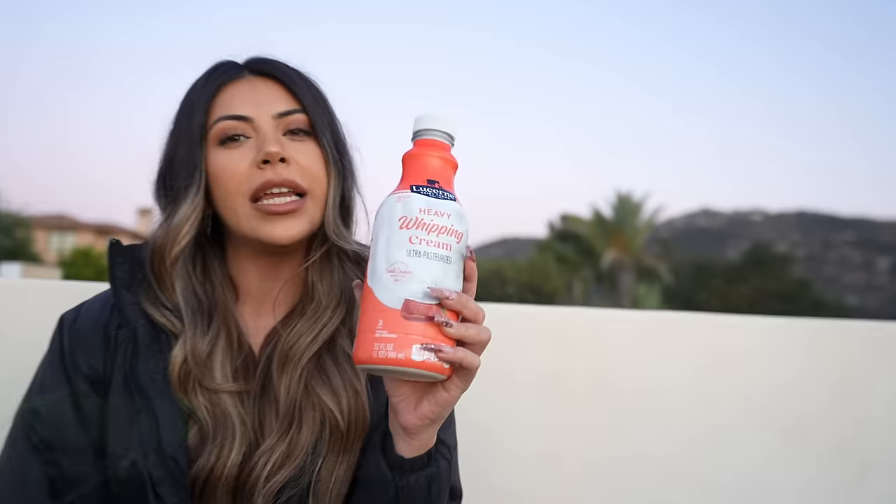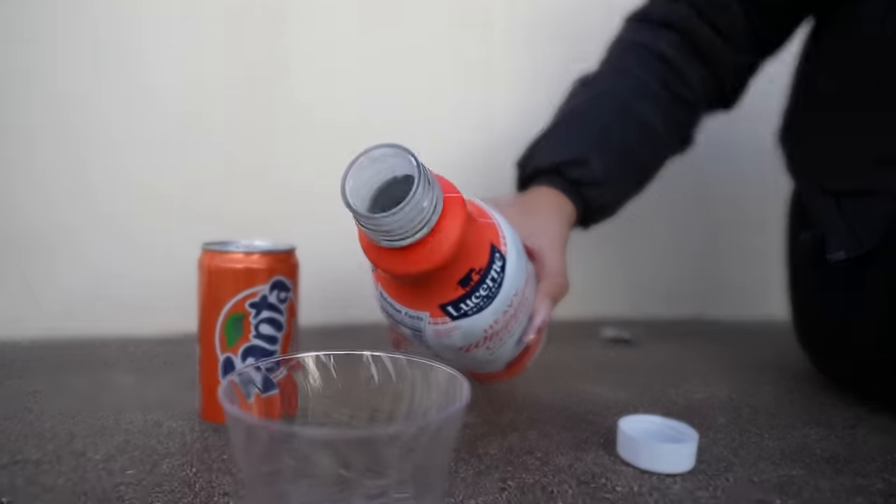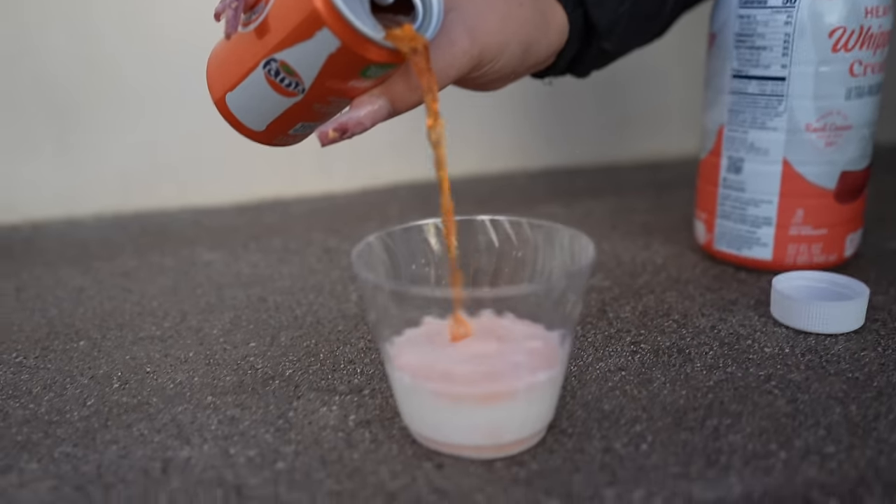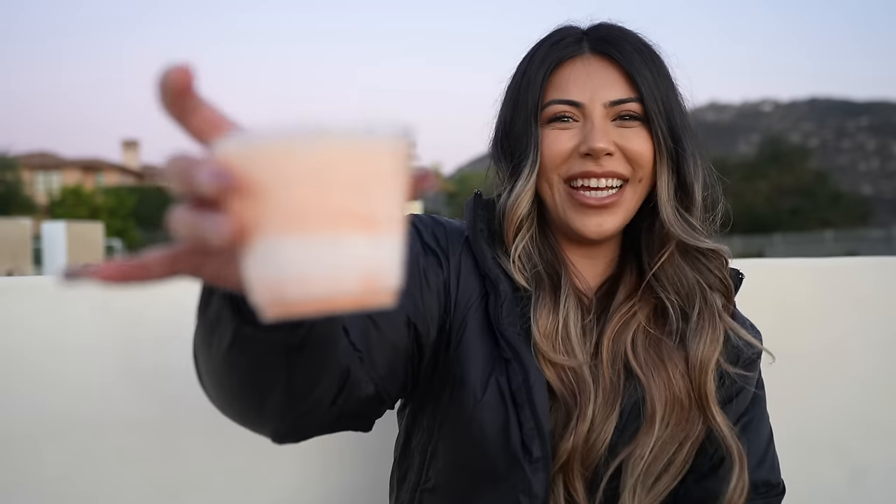If you want to make a creamsicle-inspired drink, all you need is heavy whipping cream and Fanta. We're going to throw some heavy whipping cream in there — I think that's about enough — then Fanta. Oh yes, look at that. Cheers. Oh yeah, that's legit.